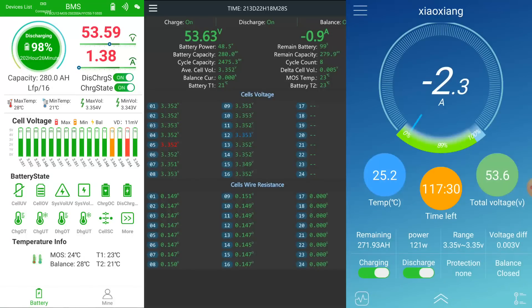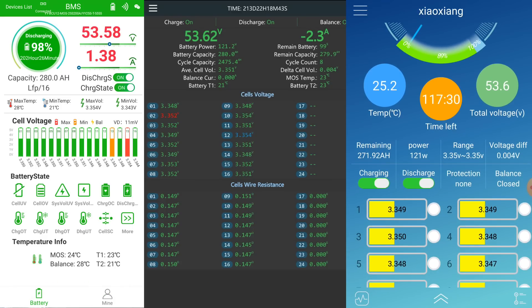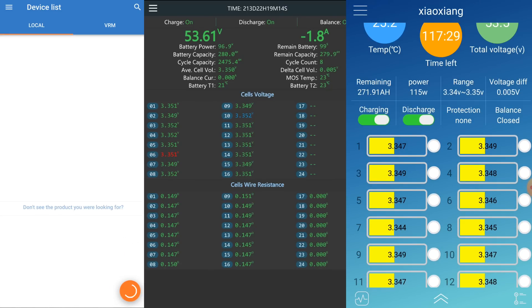We were almost at 55 volts already, so I turned off the solar charge controllers and started recording for all three devices. We have the Overkill Solar on the top battery shelf, the JK BMS on the middle shelf, and the Haltec BMS on the bottom. Deviation is 4 millivolts in the Overkill, 4 millivolts in the JK, and 11 millivolts in the Haltec. We are not charging — we are actually discharging at the moment because the charge controllers are off.